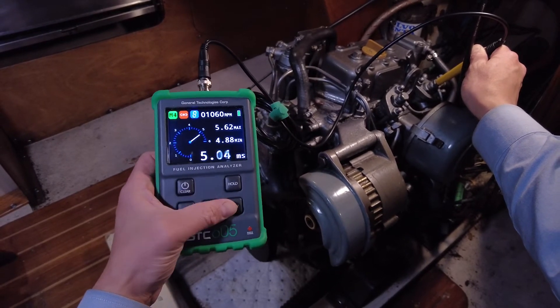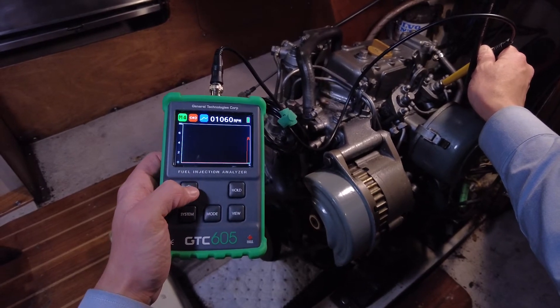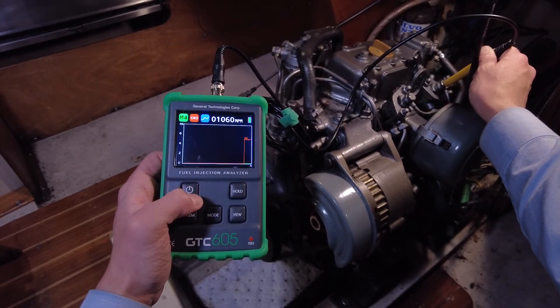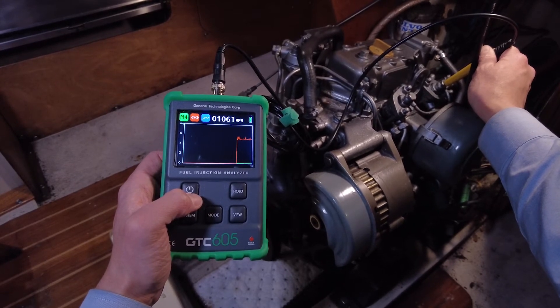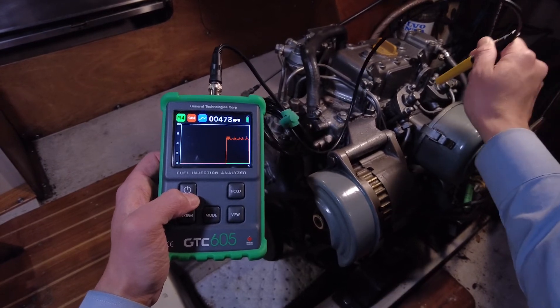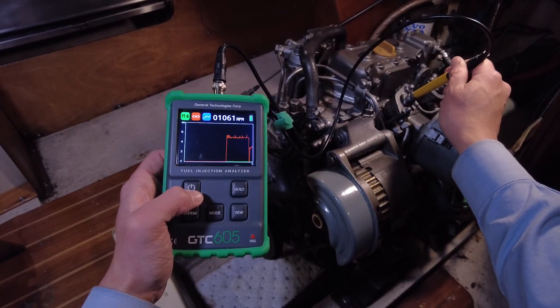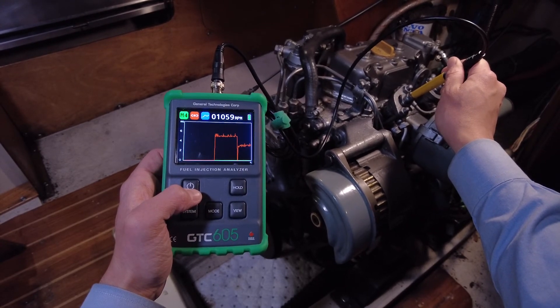Next, we can use the chart view to see how consistent each injector is, and whether either one is behaving erratically. The rear injector seems quite consistent, with a little variability around its 5 millisecond average. The front injector shows similar consistency around its 3 millisecond average.